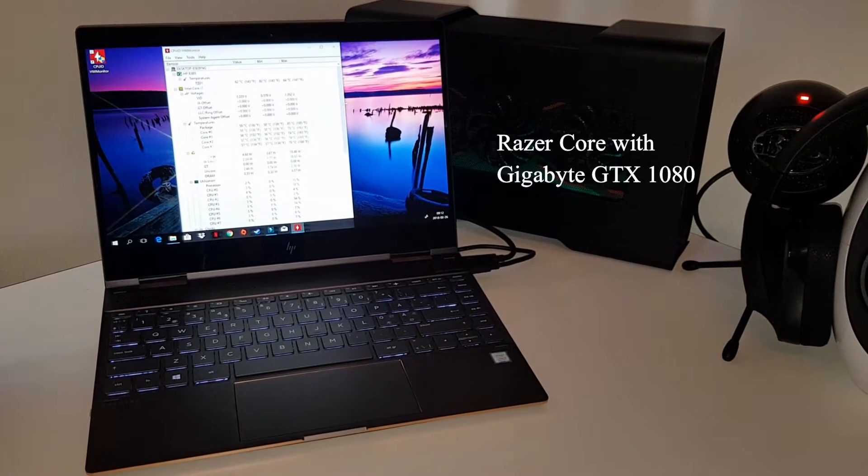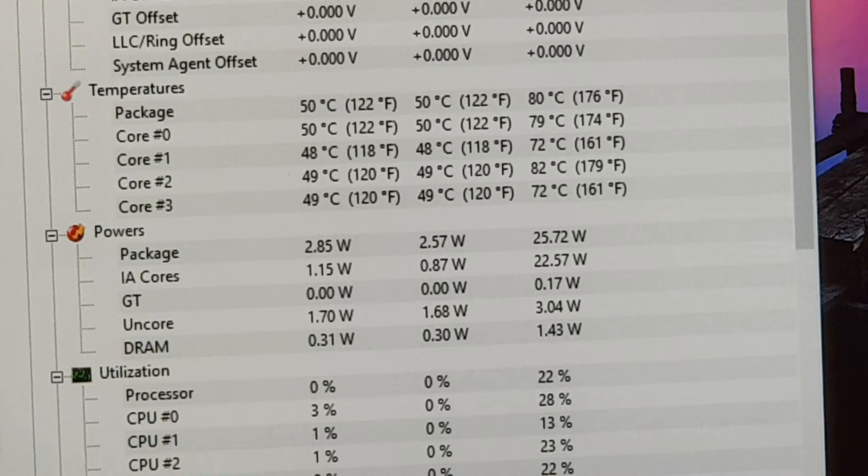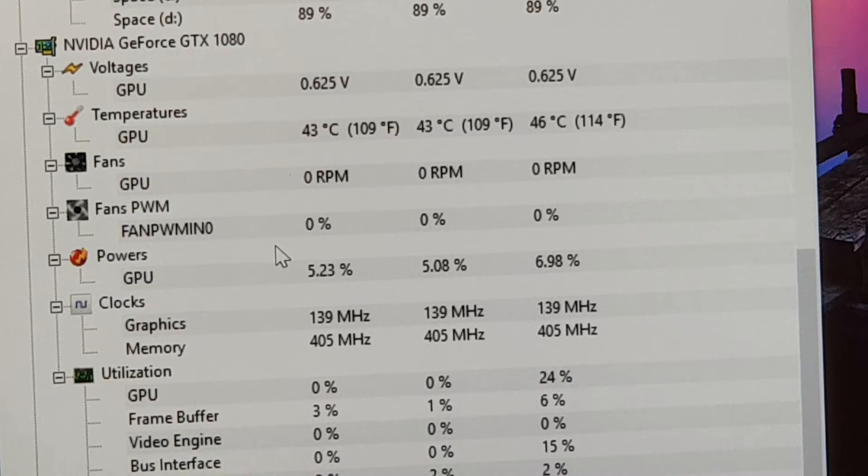In the Razer Core I have a GTX 1080 graphics card. For a temperature monitor I will use CPU ID — it's a hardware monitor for different measurements. In this case we measure temperature for the different cores and for the GPU. You can see the present temperature on the left, the lowest temperature in the middle, and the highest temperature on the right. Further below we also have the CPU temperature and the GTX 1080 graphics card temperatures — not the built-in graphics card.